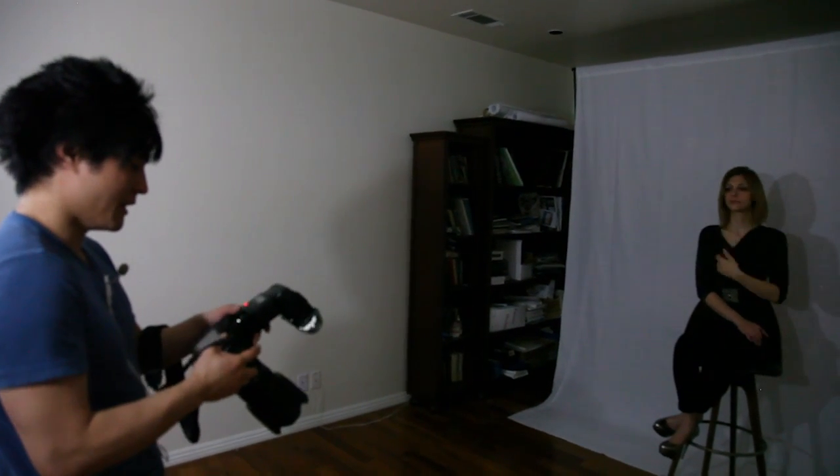I just turned on my flash. I'm at full power, manual. And I have both wings off, so what happens is light's going to bounce on that wall, light's going to bounce on that wall, and that creates a giant softbox effect.